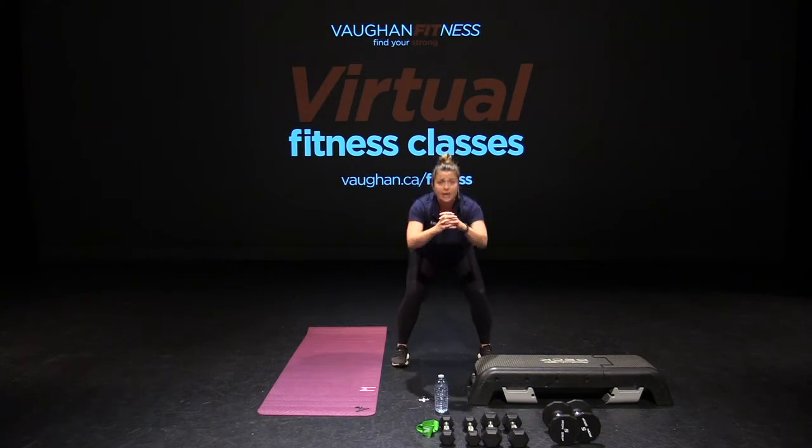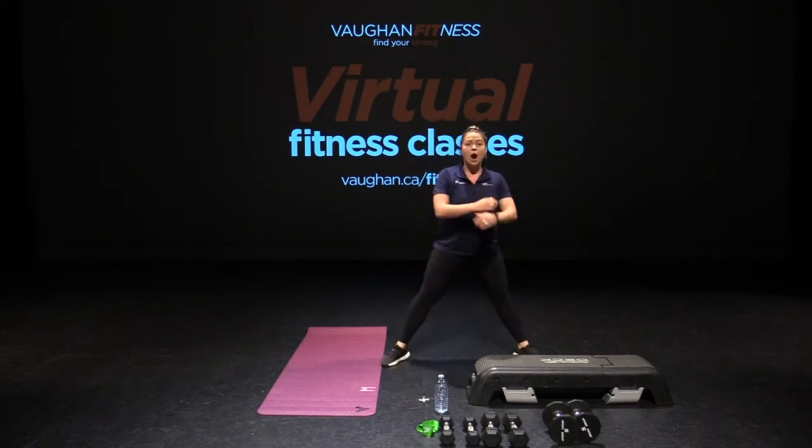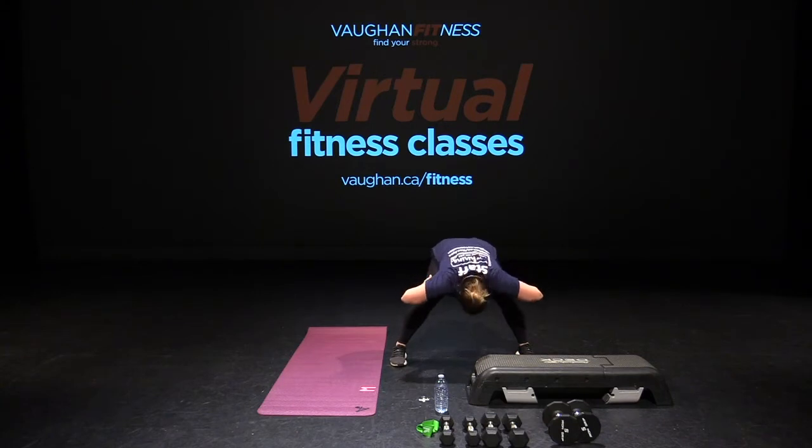Single squats. Let's go. Down. Up. Down. Up. Legs feeling warm. Turn it out nice and wide. Go down. Up. Down. Up. Roll it down. Let's go. Roll. And up.